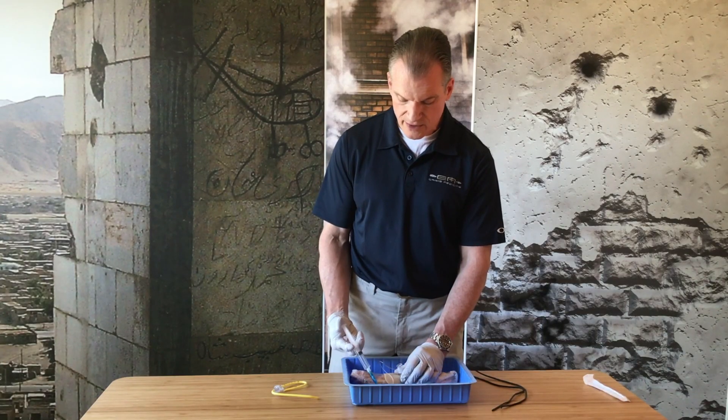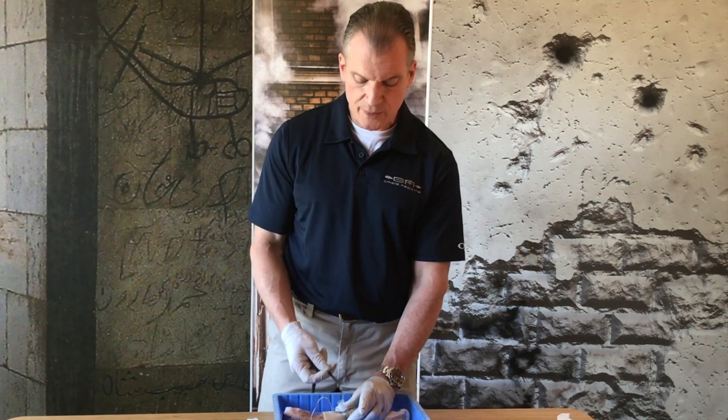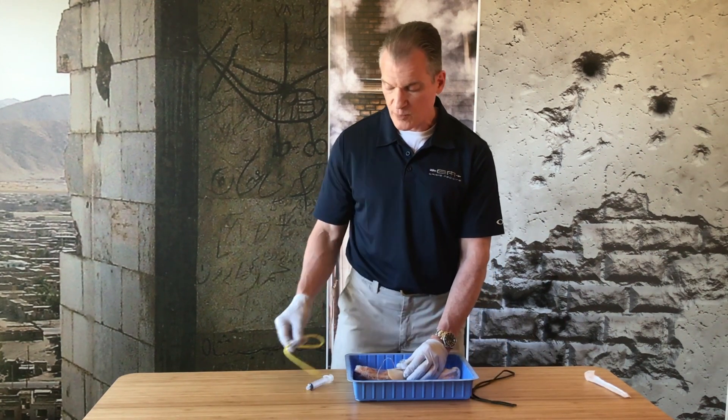We can then inflate our balloon. The only other thing we would have to do is tie it in place. That would be a surgical airway using the NAR tracheostomy tube with a preloaded bougie. Pretty cool way to go.